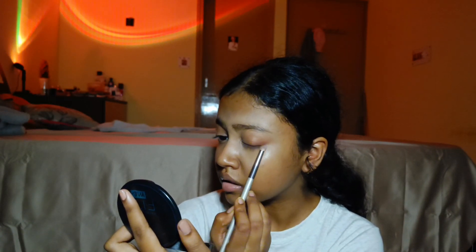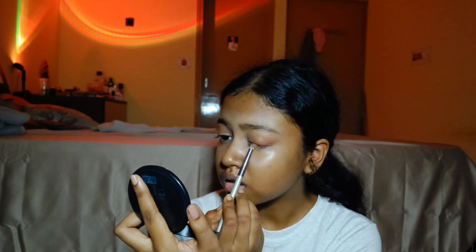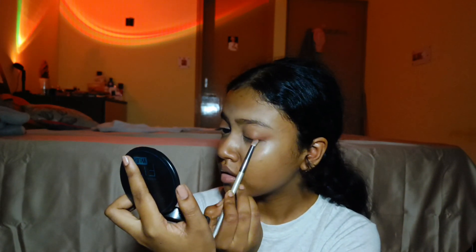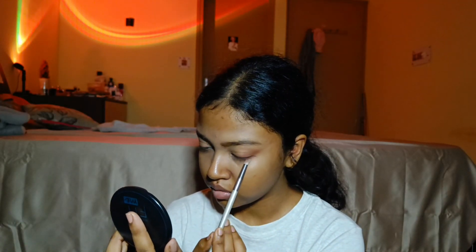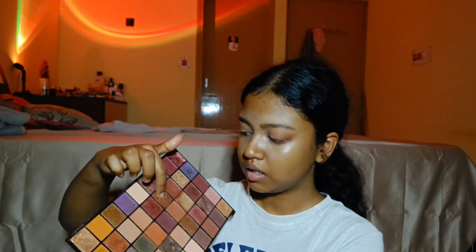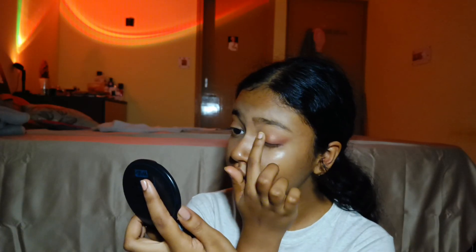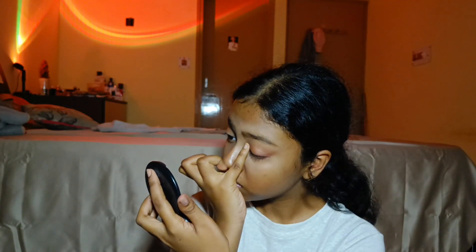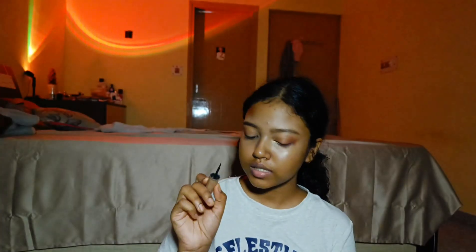I'm going to put it on my lower lash too. This one is kind of orangey and more like a creamy shimmer. I'm going to put it on my lips — like that. I'm also going to put this on the inner corners.